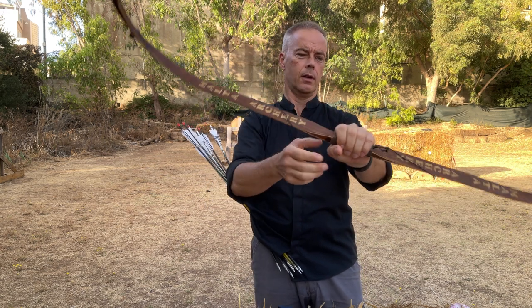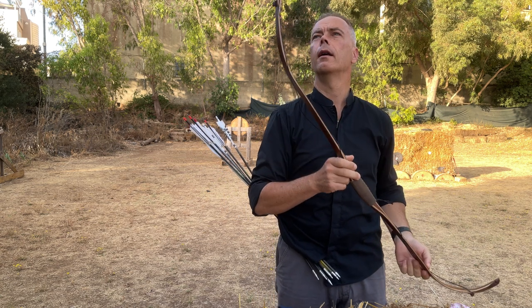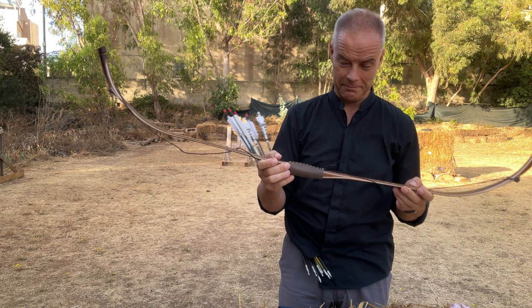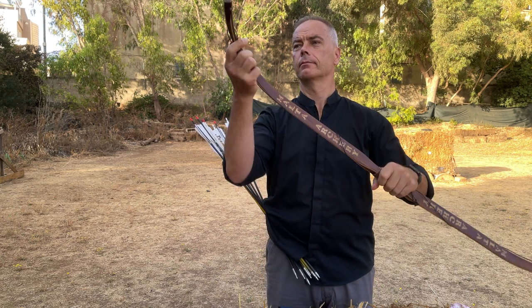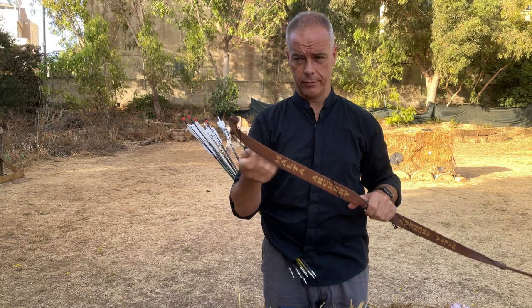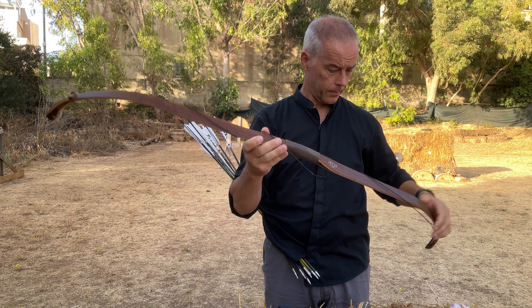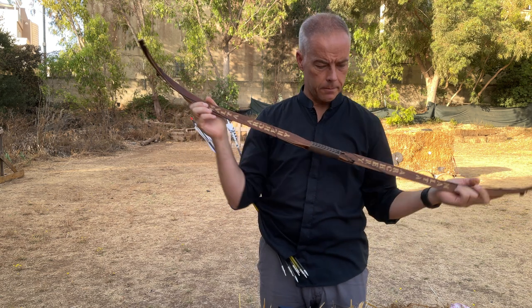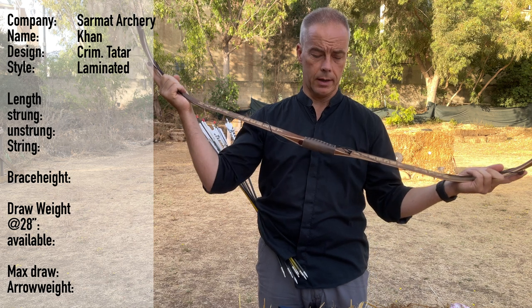Look at this — the Molta Archery Crimean Tatar laminated bow. This one was a gift from Sergei. Thank you very much, and sorry for mispronouncing your name all the time. It's a set from Sarmat Archery; the bow builder is Sergei Tolochko.